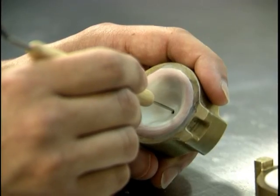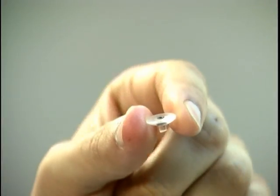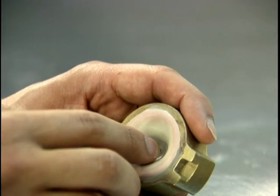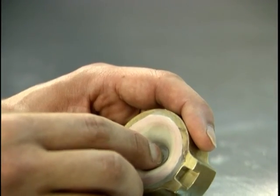Next, puncture the clay to allow room for the iris button. The iris button is introduced to create the iris size and register the orientation of the pupil. It also maintains the iris diameter, ensuring a perfect circle during the painting process.